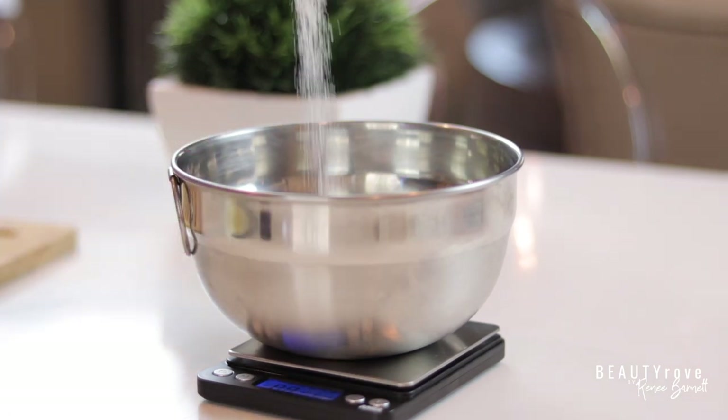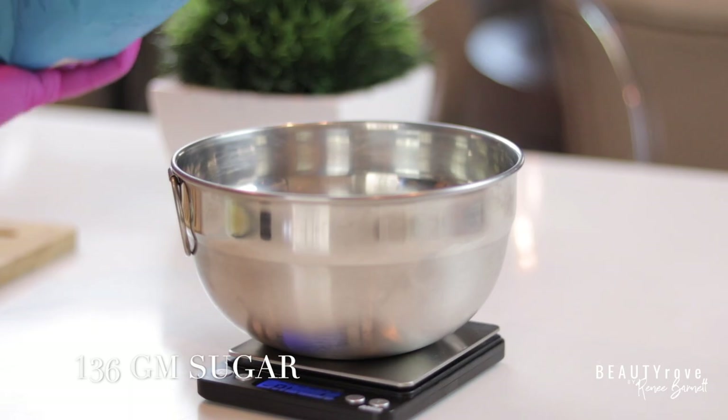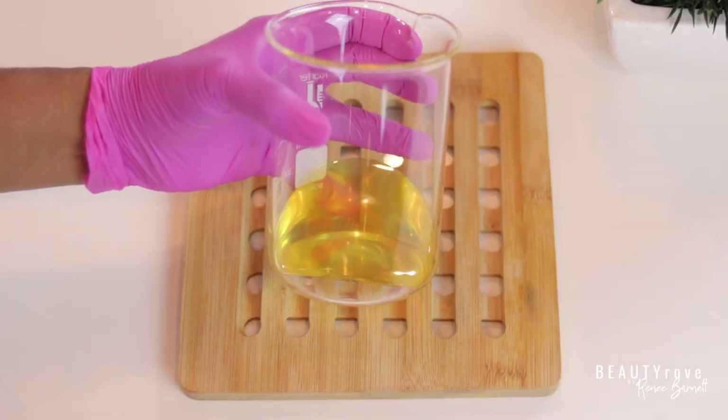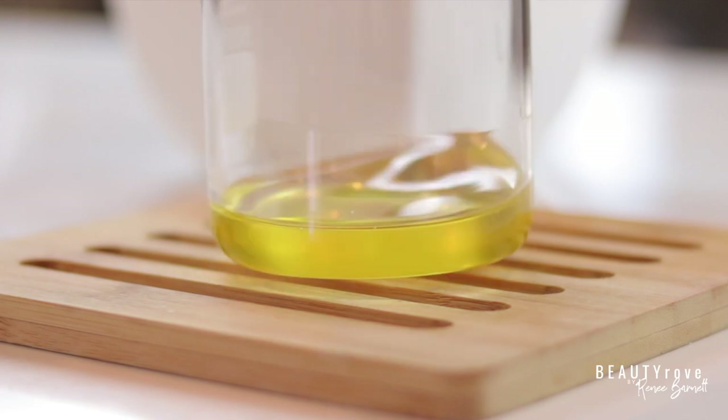While that's melting, let's measure out some sugar. My oils and butters look like they've melted down, so I'm going to transfer this mixture into a large bowl so that it's easy for me to blend out.